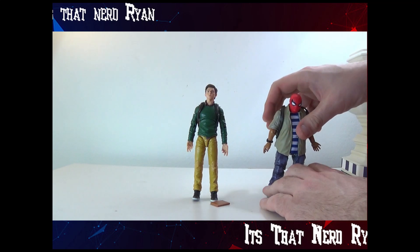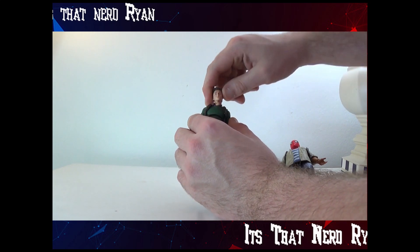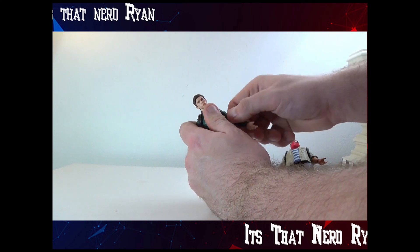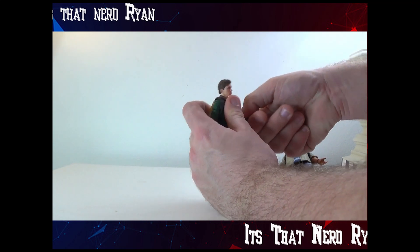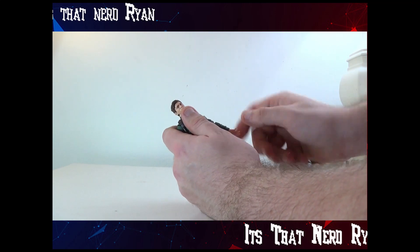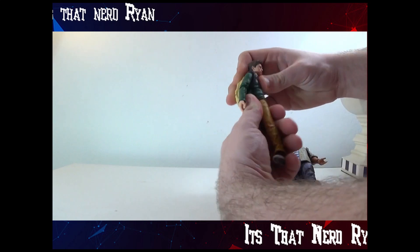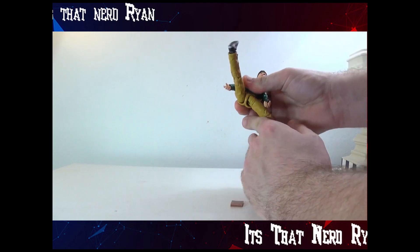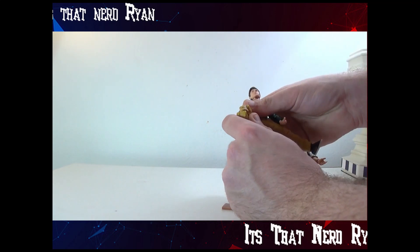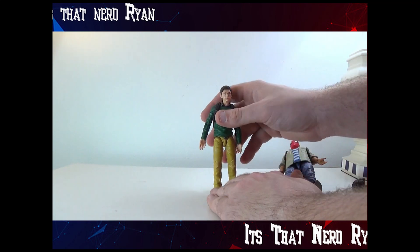For Peter — the head can rotate 360 degrees, up and down, side to side. The arm can move, go up and go down, and rotate. Elbow joint — triple elbow joint. Hands can move around too. He can do crunches and swivel. Legs can go like so. Thigh swivel. Triple knee joint. Feet can move as well.